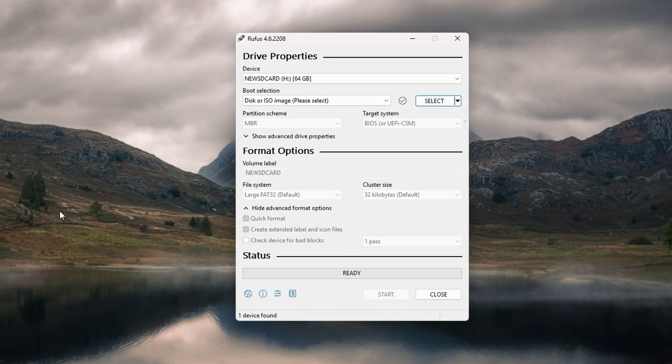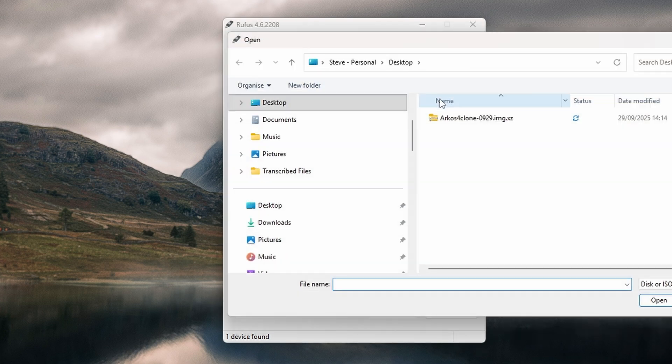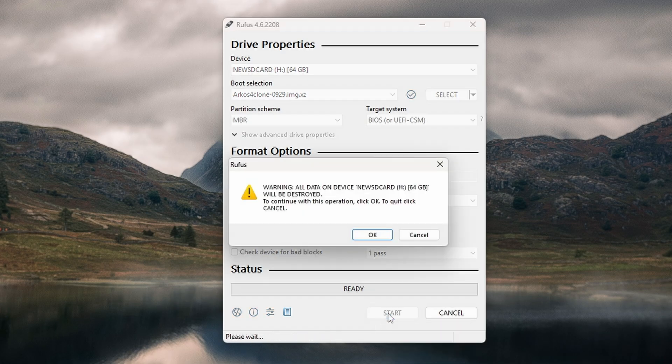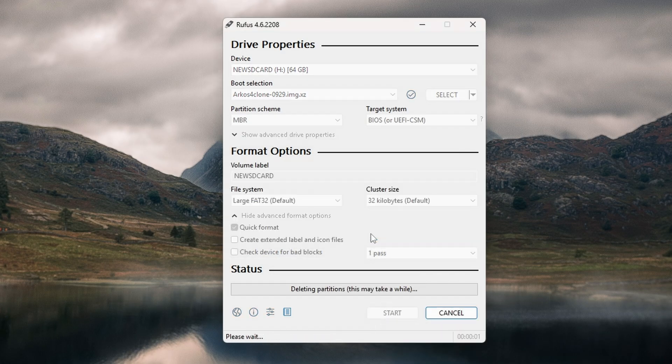Pop your SD card into your computer and fire up Rufus. Select your device from the drop-down at the top, making absolutely certain it's the correct card because we're about to wipe it completely. Click Select, find the Arc OS 4 clone image file you've just extracted, and then click Start. Rufus will give you a warning that everything on the card is about to be deleted — click OK if you're happy with that, and let Rufus do its thing.